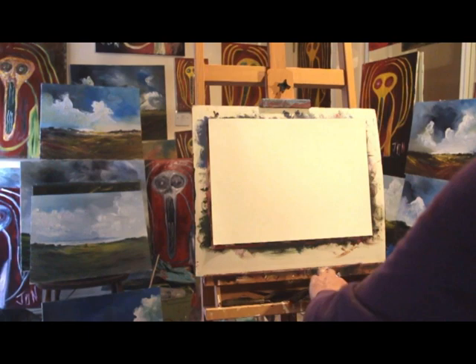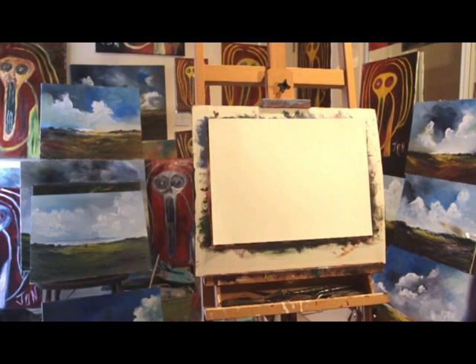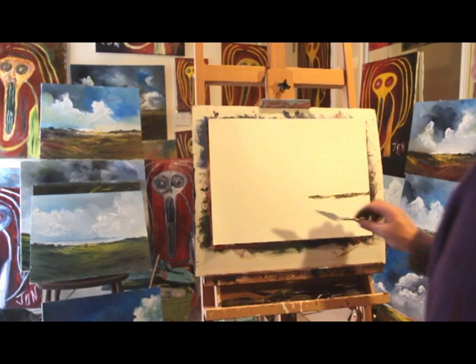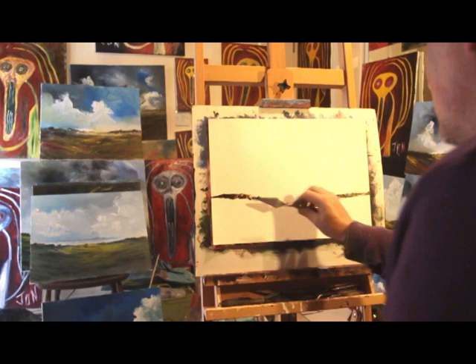Let's make a start — waving my hairy stick about. I'll just get my palette knife and make a bit of a start, starting off with some of this sap green. It's made quite a nice colour with the red mixed into it. I'll establish a quick horizon there — just painting from the imagination obviously in my studio. Something going on up here as well — there we go. So far so good.